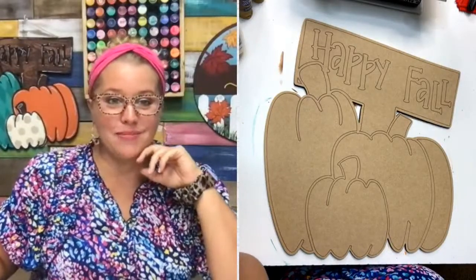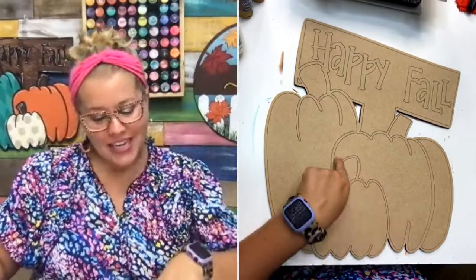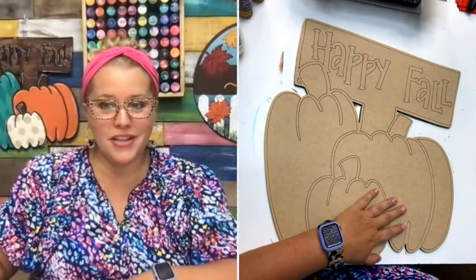Hello everybody, it's Tamara Bennett from Southern Adornments Decor. This is night number two of painting the triple fall paint pumpkins design. This is something we do every fall when we are opening up our membership, the Painters Clubhouse.